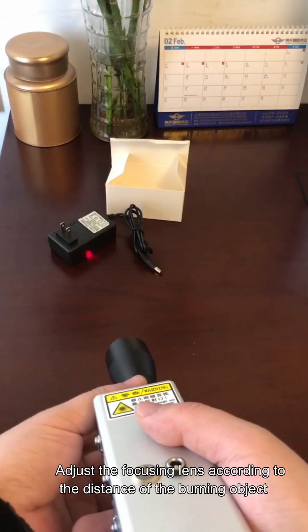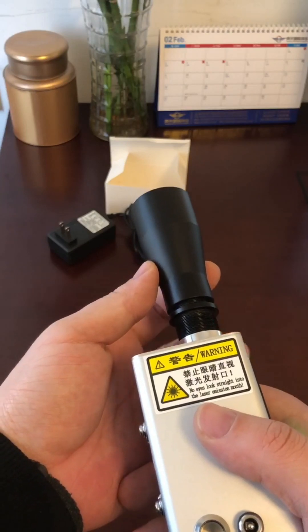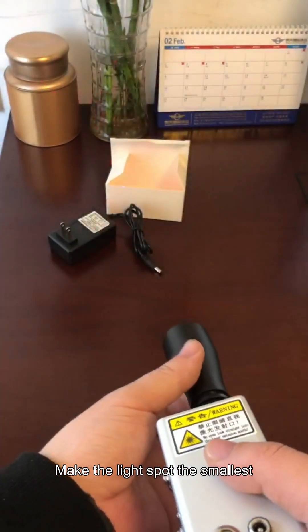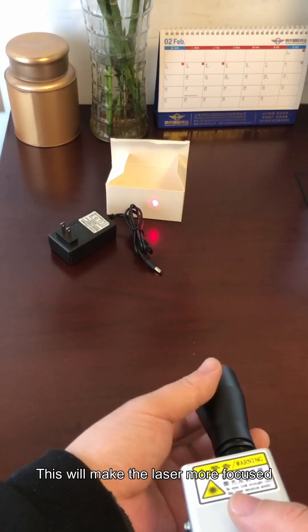Adjust the focusing lens according to the distance of the burning object. Make the light spot the smallest — this will make the laser more focused.